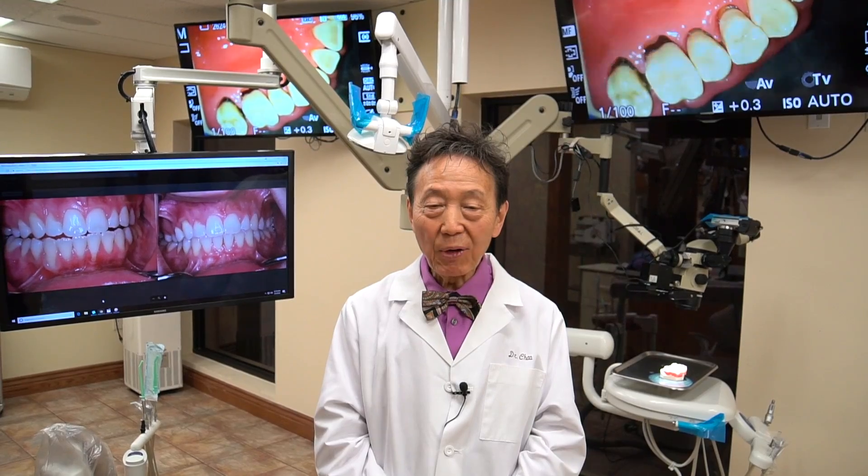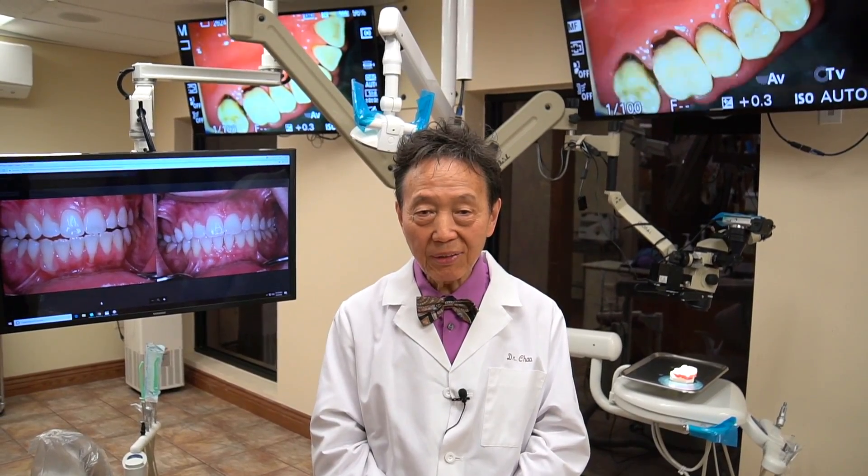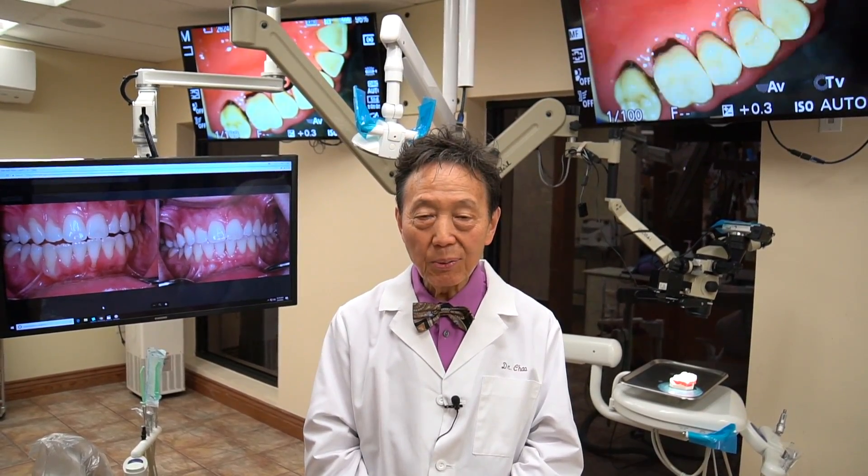If you are a dentist and you want to do what Dr. Nemeth has done with his practice, then come to Chow Seminars in Alhambra. We'd love to share our technique with you.